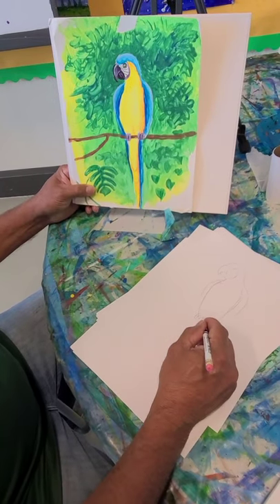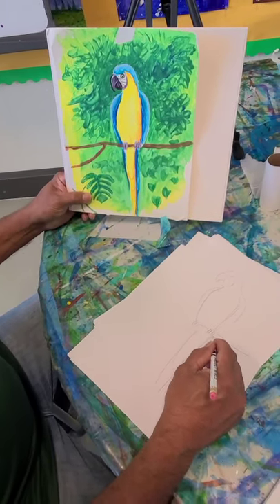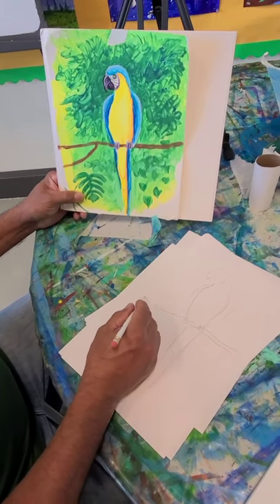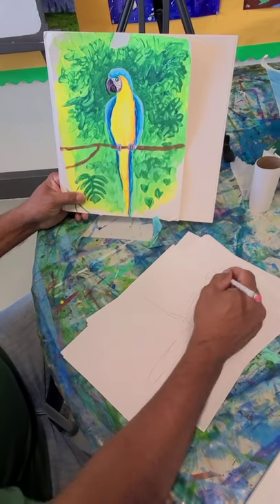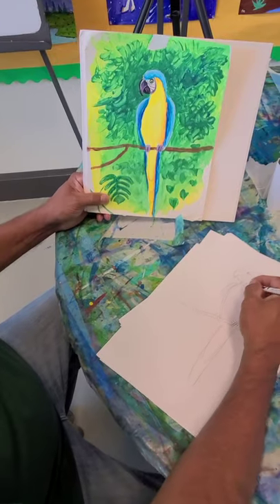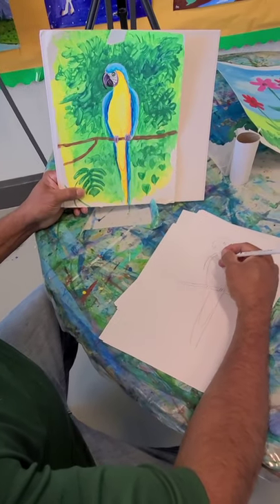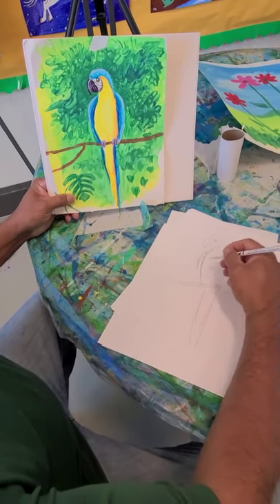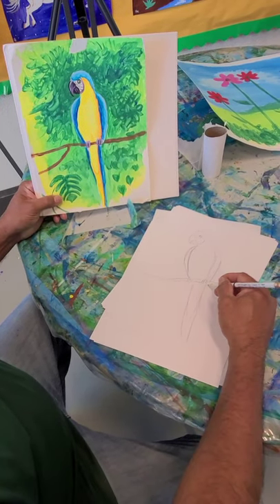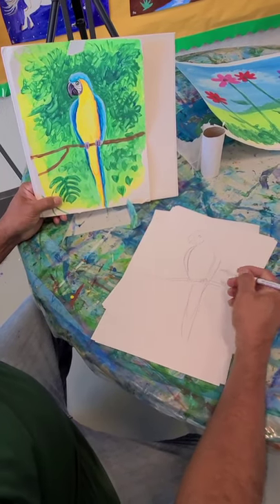We'll do the feet and then we're going to do a branch.